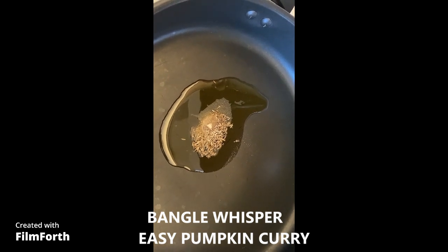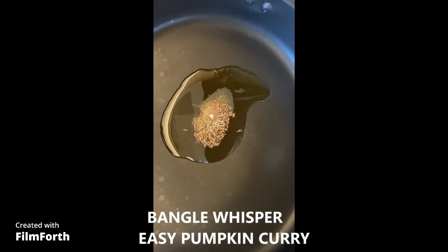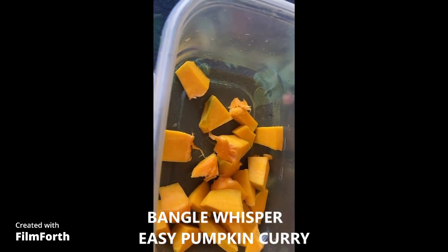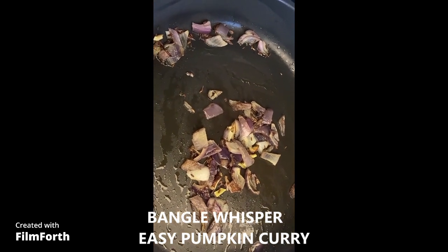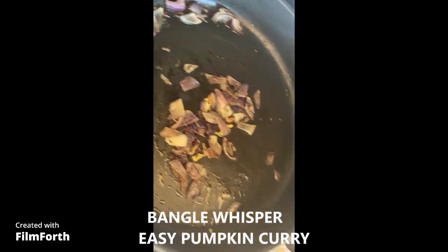I put a little bit of oil — one teaspoon of oil — and to that some cumin seeds and asafoetida. Then I'm going to add my cut pumpkin. My onion, ginger, and garlic is ready and it's all fried and salted, and I'm going to mix that with the pumpkin slices.